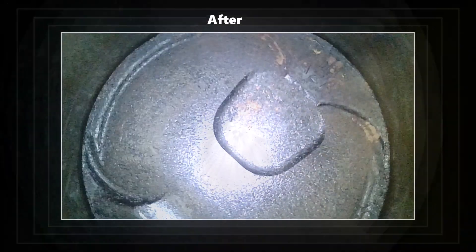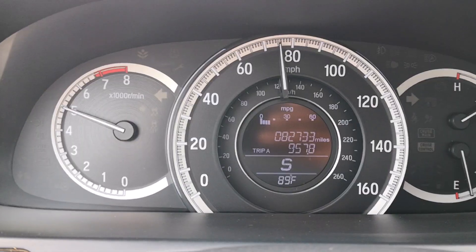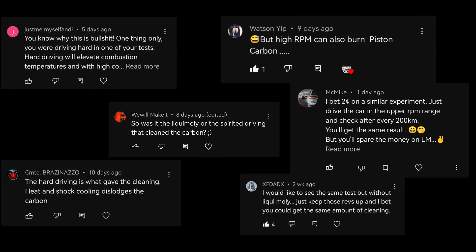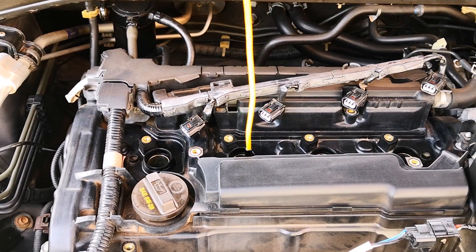Since sharing the video on how I cleared carbon deposits from my pistons using Liqui Moly Valve Clean and wide open throttle driving, a number of you suggested that I could get the same cleaning effect with just high RPM driving without the Liqui Moly. So I accepted the challenge of doing an Italian tune without Liqui Moly or any other additives, and here's what I found.